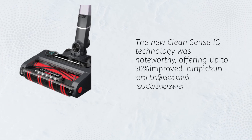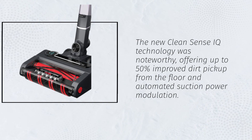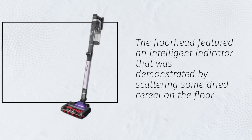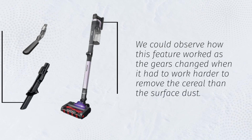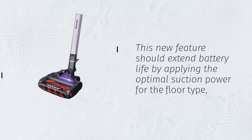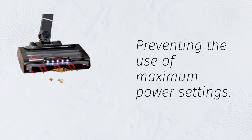The new CleanSense IQ technology was noteworthy, offering up to 50% improved dirt pickup from the floor and automated suction power modulation. The floor head featured an intelligent indicator, demonstrated by scattering dried cereal on the floor. We could observe how this feature worked as the gears changed when it had to work harder to remove the cereal than the surface dust. This new feature should extend battery life by applying the optimal suction power for the floor type, preventing the use of maximum power settings.